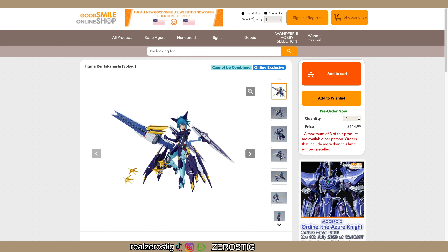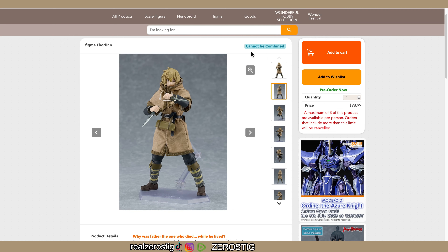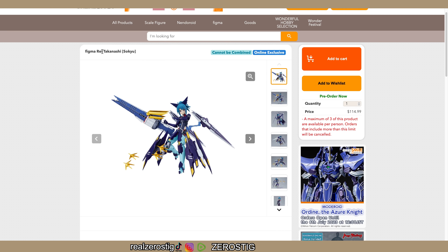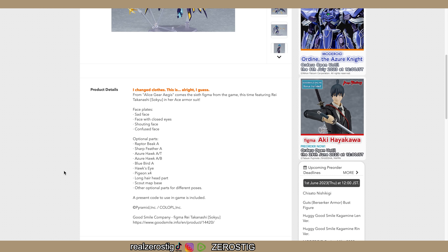That is a pretty badass figure - really awesome. I don't know anything about this anime but I might check it out after seeing this guy. There's no pre-order bonus and it cannot be combined. Next up is Rei Takanashi - so cute. This is also a Figma and online exclusive, only available on Good Smile's website, at $115 US dollars.